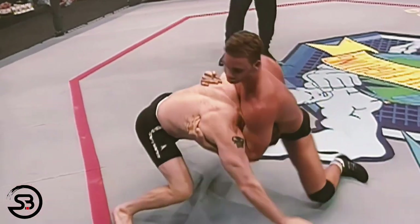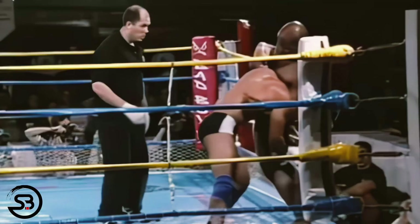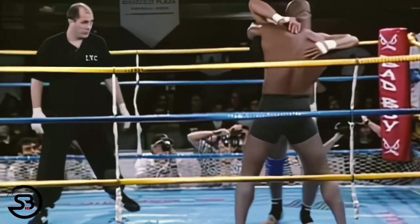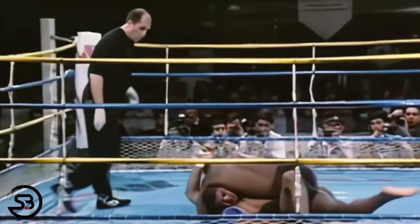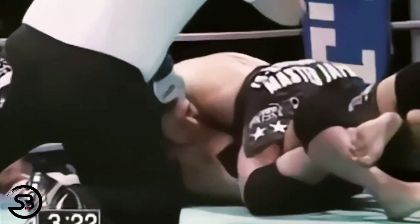Jerry Bolander uses it to turn and then sits out, finishing a neck crank on his opponent. And the great Gary Goodridge also does the same here, as he locks up the position, uses it to turn and finish the takedown, landing inside control and then getting the submission.